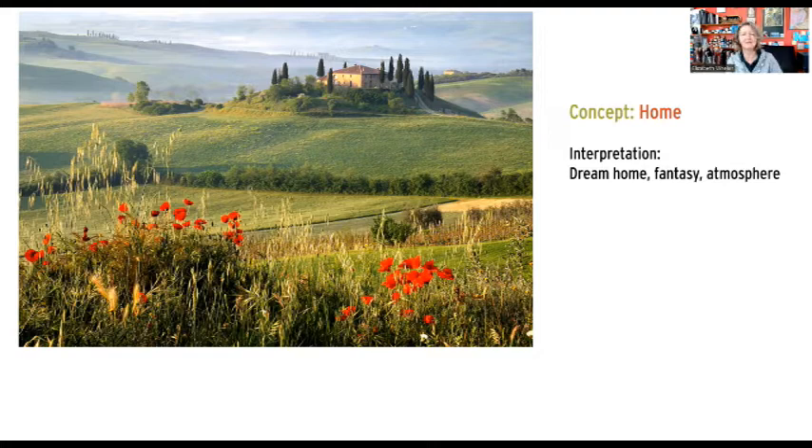I really liked this image for this class because it incorporates some simple things but also some challenging things. There's this really interesting foreground, then we've got the focal point in the mid-ground, and then a beautiful atmospheric background. All of this is well suited for toned paper, but it's also very easy to put too much of everything down. I'm going to coach you carefully through the steps.